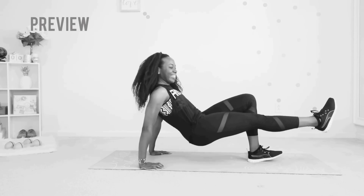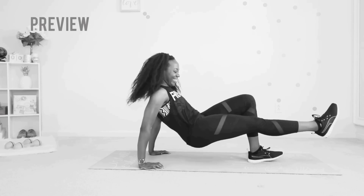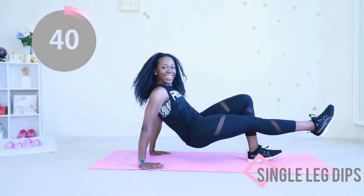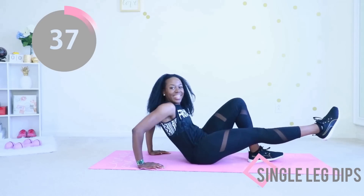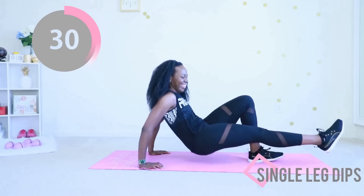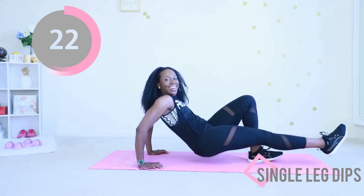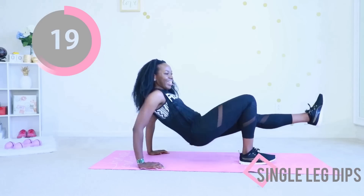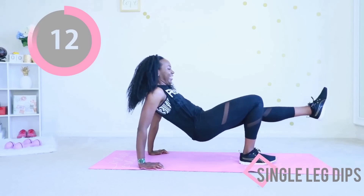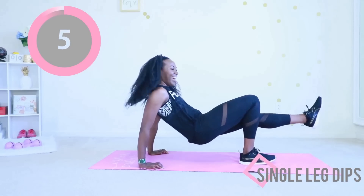One leg is bent and on the mat, the other leg is straight, and you are dipping. You are dipping by bending your elbows. Your booty touches the mat very briefly and you go straight back up into that starting position. This is an awesome movement for the back of your arms — that area that likes to jiggle when you're trying to look cute in your tank top. This workout is short but very intense. Keep going, go ahead and switch legs. Dip, dip, keep going — make sure you're doing it when that timer stops.